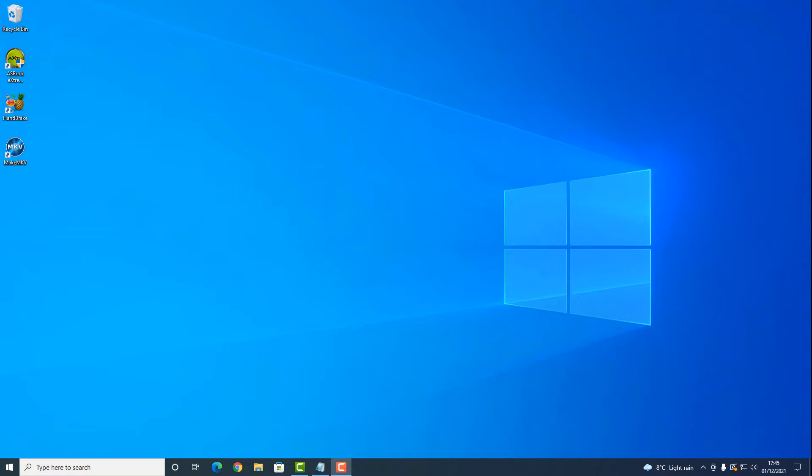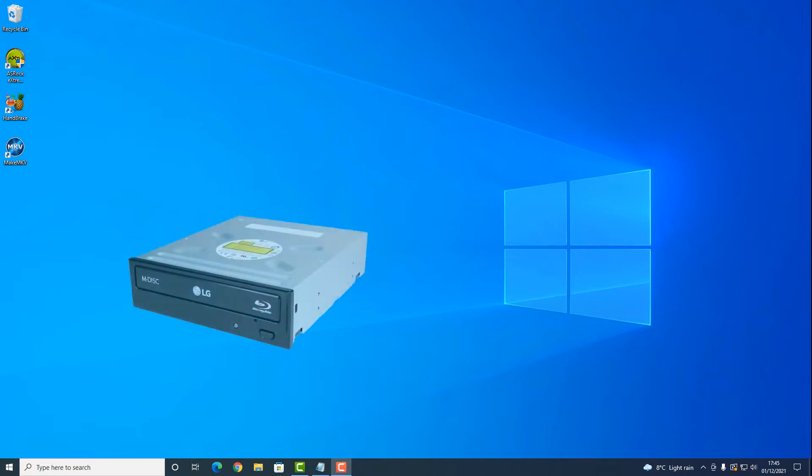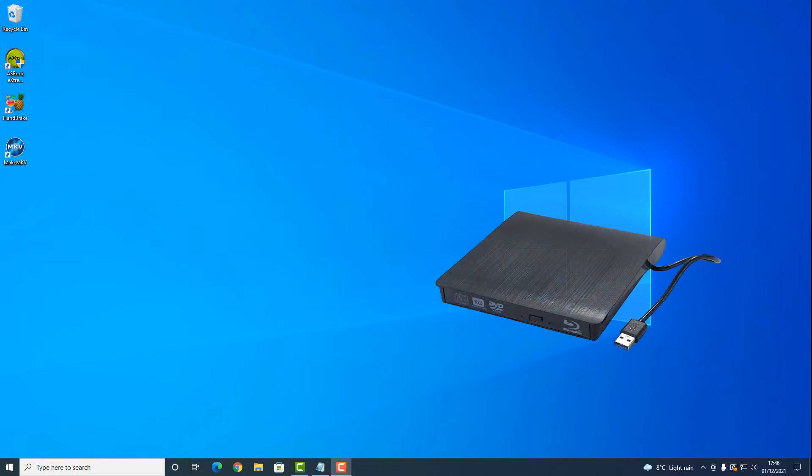So what do we need in order to accomplish this? Although I did say this process is free in terms of software, you will need a Blu-ray player/writer for your PC. You can get an internal one like mine, which looks something like this, or an external one that plugs into a USB socket, which looks something like this. If you do go for an external USB drive, be sure to get one that is USB 3, as the whole process will become a lot faster.